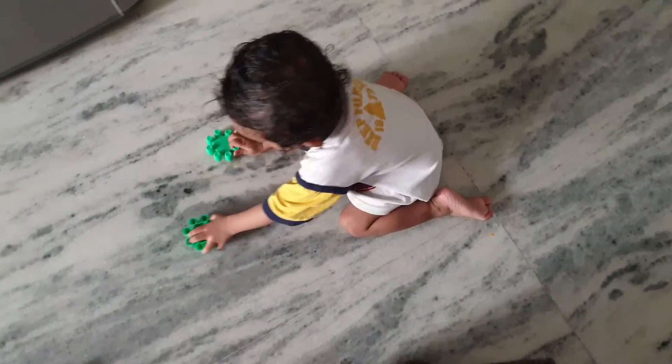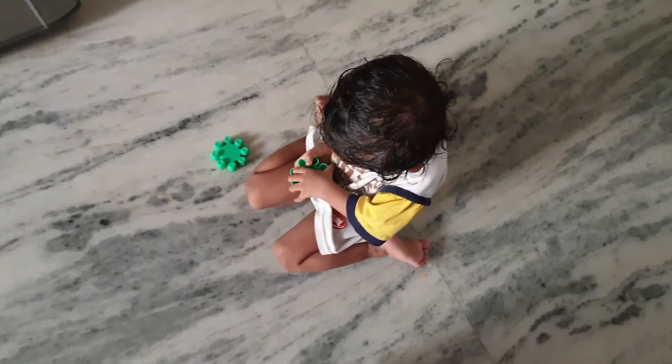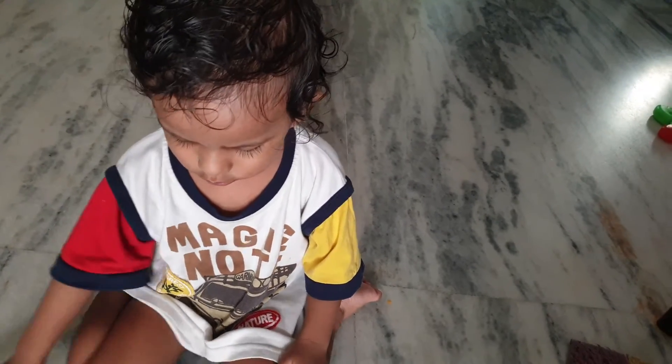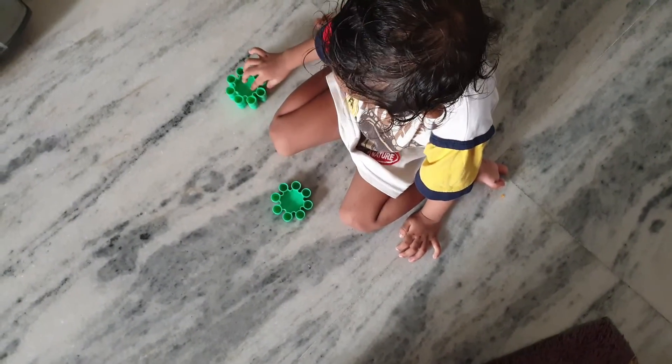I can see Doraemon as well. So, I'll be able to get a new vlog here. Thank you very much.